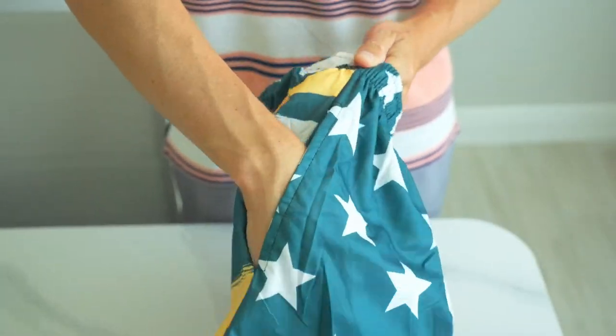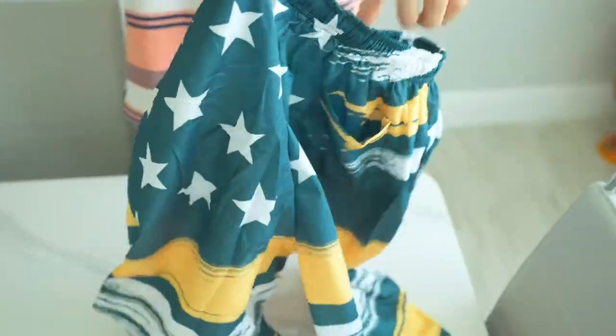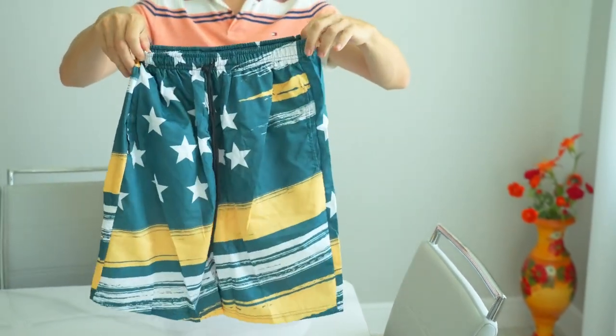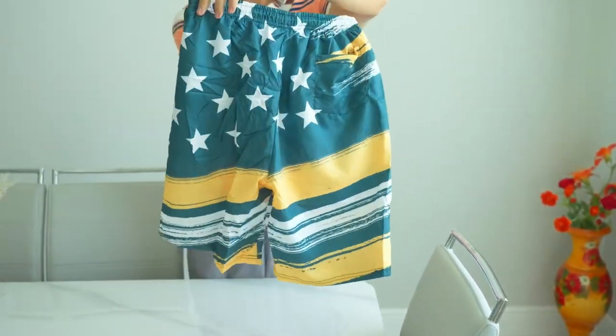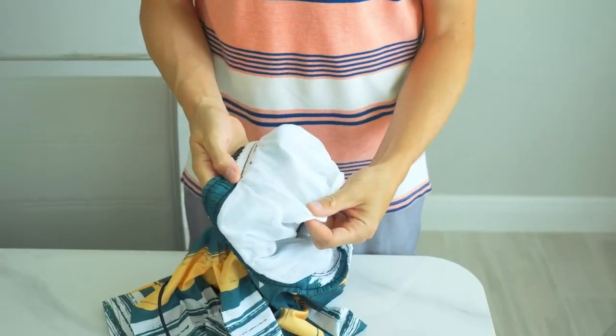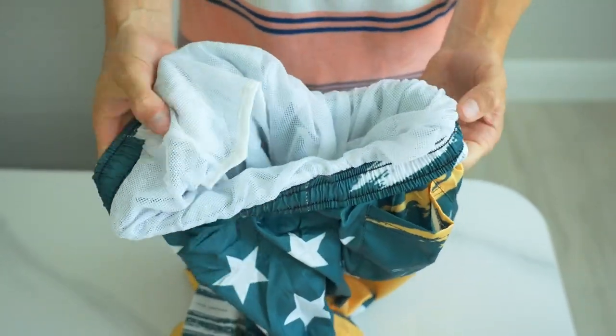The FT Finting swim trunks feature a quick dry fabric, which means no more long waits for your shorts to dry out after a swim. This feature adds a whole new level of convenience to beach outings. The inclusion of a mesh lining offers an additional layer of comfort and security, enhancing the overall wearability of these trunks.